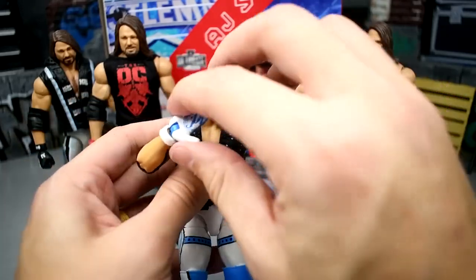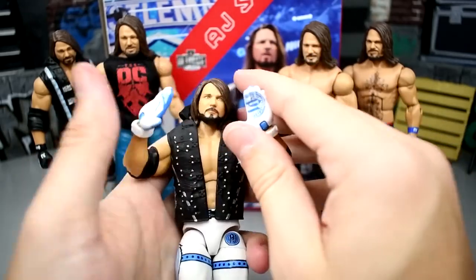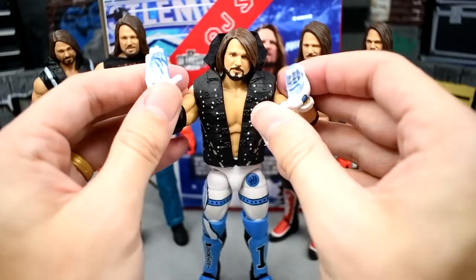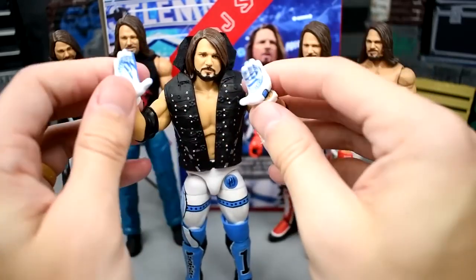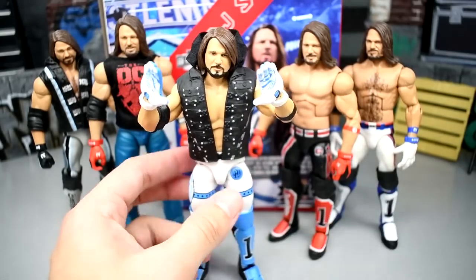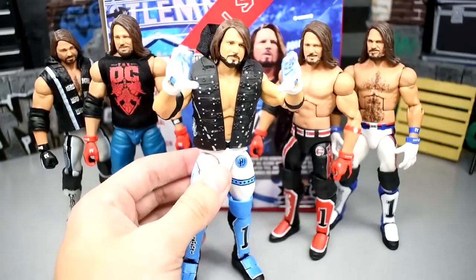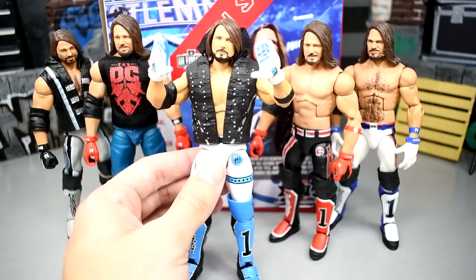Putting on the vest, you can see it does hinder the articulation when trying to do that glove pose. The rubber of the vest prevents it from completing the motion — you can get really close but can't quite get there. Not a deal breaker, but it's unfortunate. If you had a cloth AJ Styles hoodie from a customizer you could easily throw that on and get the pose. But this AJ Styles is simply phenomenal.